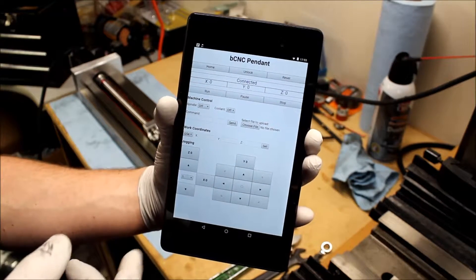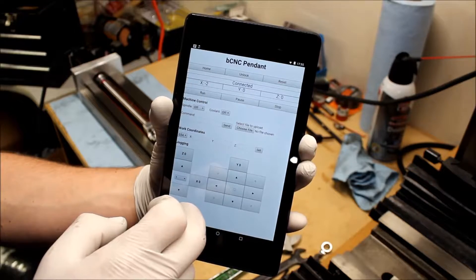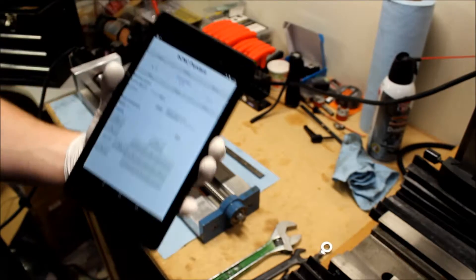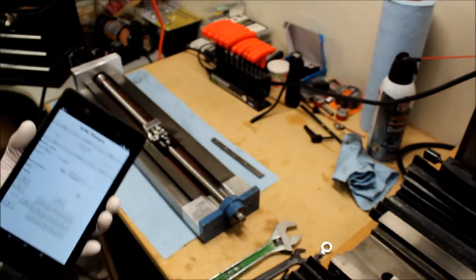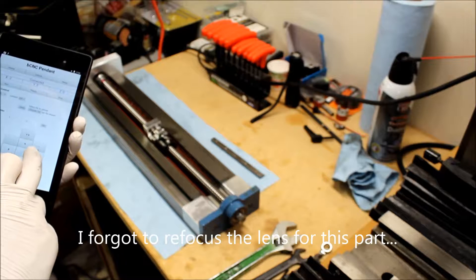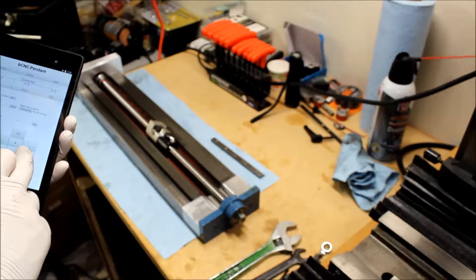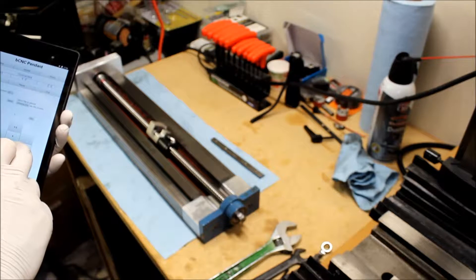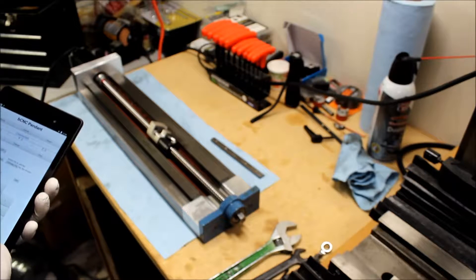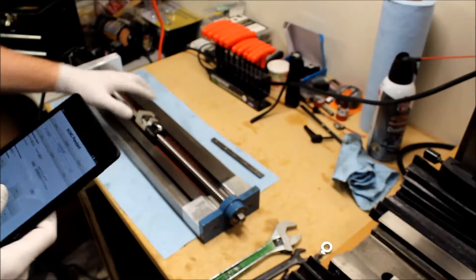So this is bCNC pendant running, and I can control the axis from here. Running it - actually, probably helps if I turn the power on. Put some power to the motor - oh, there it goes. I see a lot of wobble in that shaft. That may be the answer right there. Well, we may have found our problem - the question is how do we fix it. Running it for 50 - wow, look at that wobble.